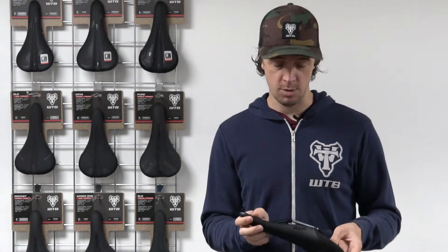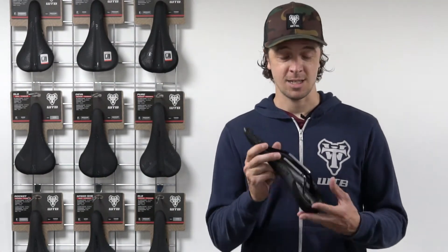Hey guys, James again with WTB and I'm here to give you a little bit of information that may just come in handy when fitting one of our saddles. Here at WTB we make a whole range of saddle shapes, sizes and performance levels too, but one thing they've all got in common is they all attach to your bike using these two rails just here.